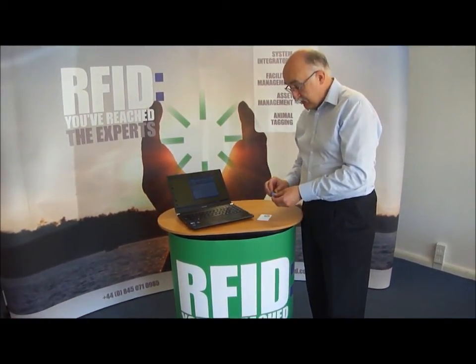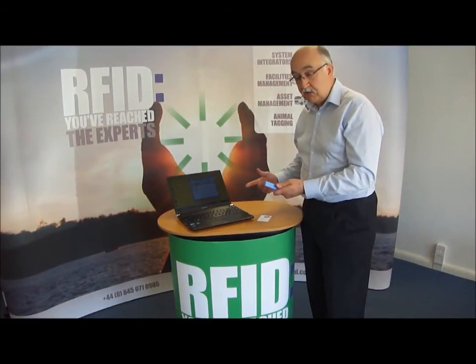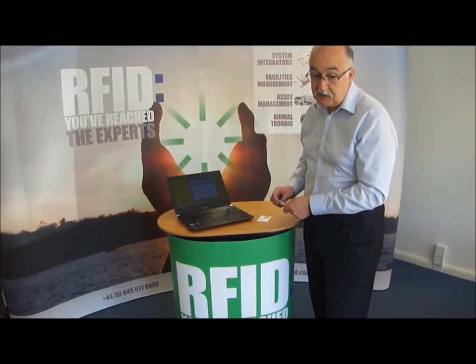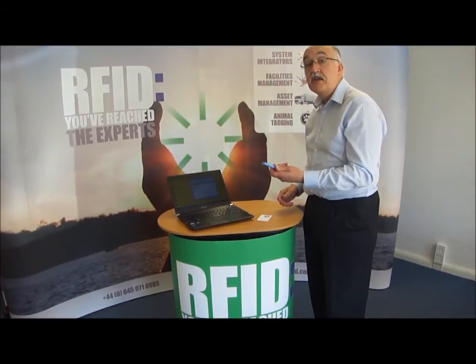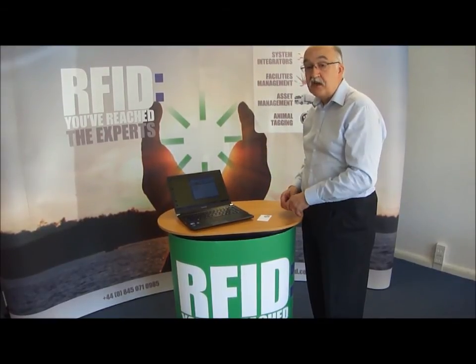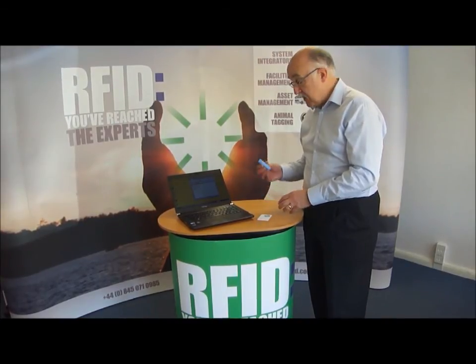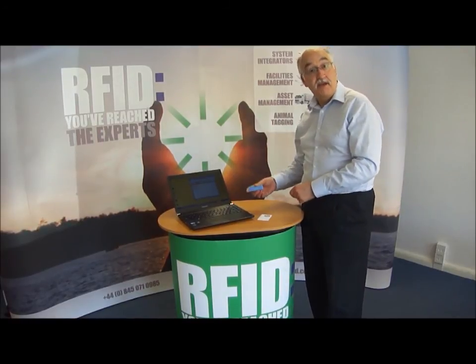Obviously you could be using that same data in your own PC applications if you wanted to, but it's a very easy way to try out RFID applications in your business. It's low cost, we ship them worldwide, they're available usually on next day delivery because we carry plenty of stock of them — a very popular item and I think you'll find this a very helpful way to get into RFID. Thank you.